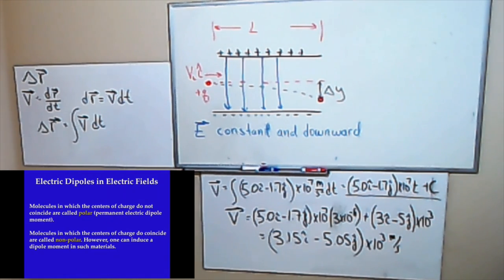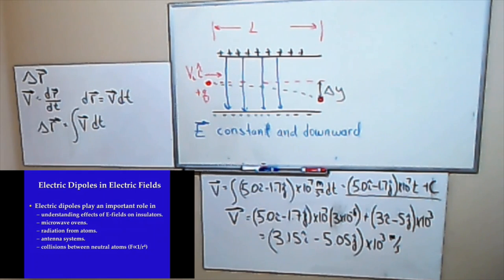Molecules in which the centers of charge do not coincide are called polar — like water. Water is a polar molecule and their centers of charge are naturally separated. Those that have these centers of charge coinciding are called nonpolar — those are the materials where you can induce a dipole by putting a charged object near it. The dipole plays an important role in understanding the effects of electric fields on insulators, microwave ovens, antenna systems, and collisions between neutral atoms.